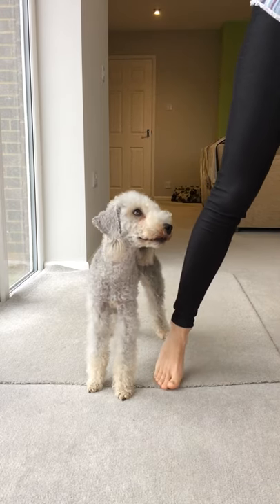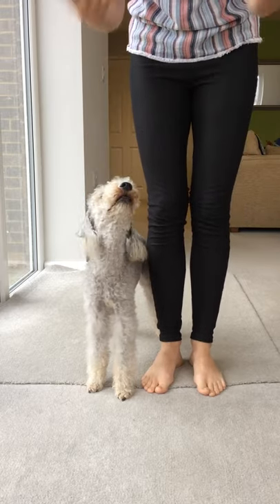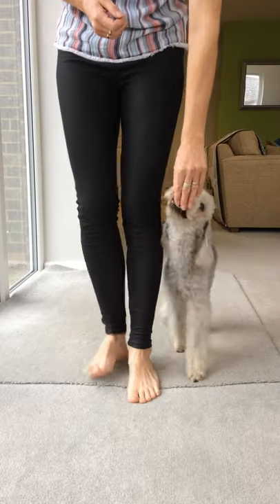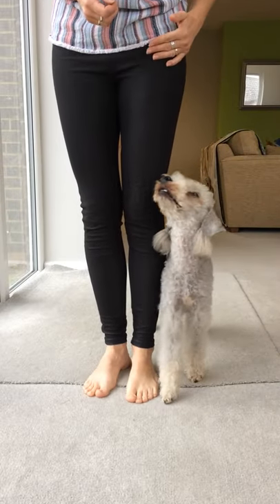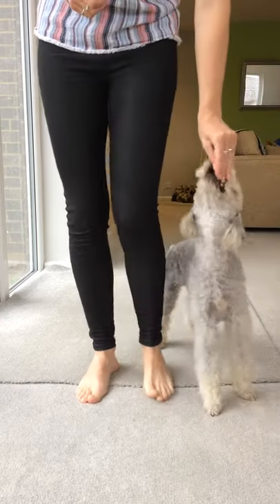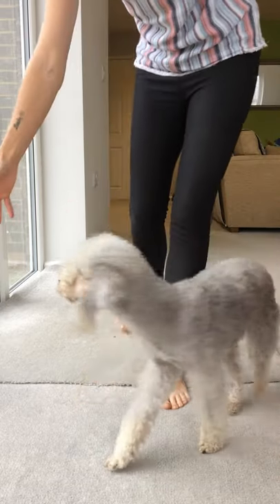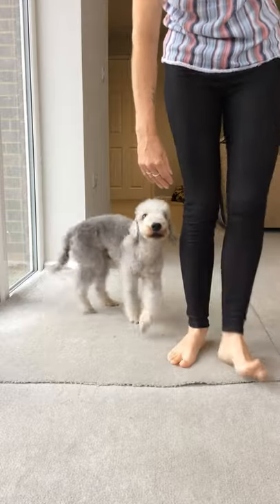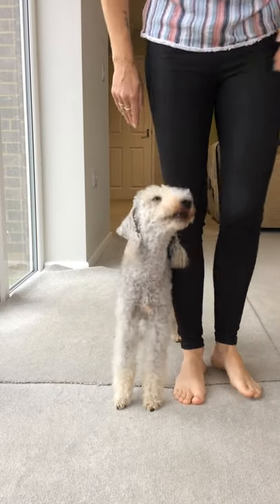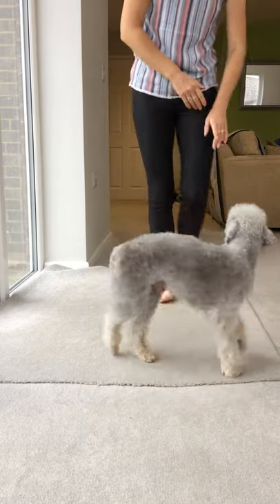Now we take away the treats — empty hands — and ask for the same thing, but we use the same hand signal. Come close: you see my hand comes around and into position up here — yes, good boy. He'll still get a treat for it, but he was not being lured anymore; he's following the hand signal. Again, empty hand: side — same hand signal — yes, good side, good boy. Let me try that again with nothing in my hands: come close — yes, good boy.